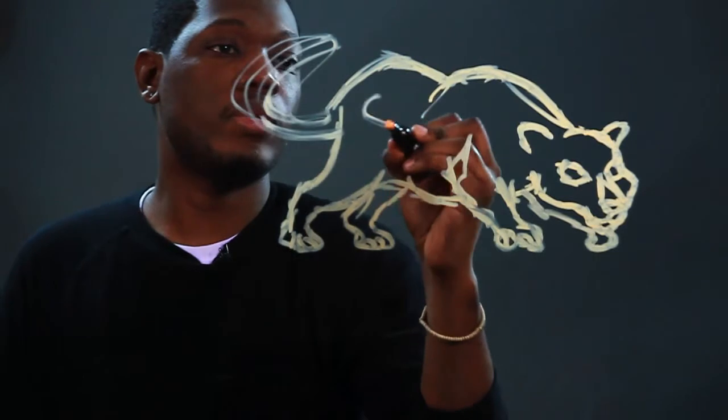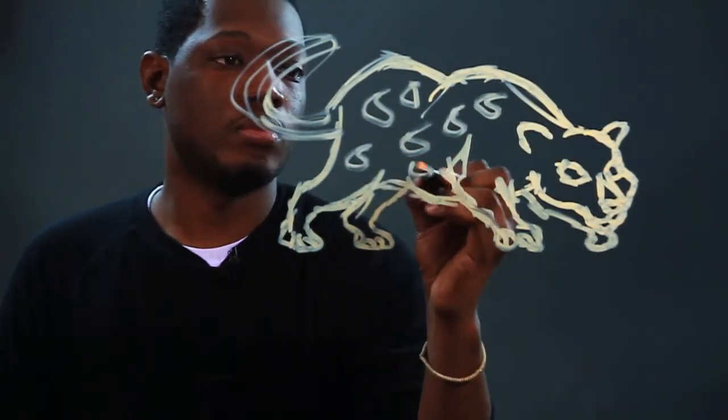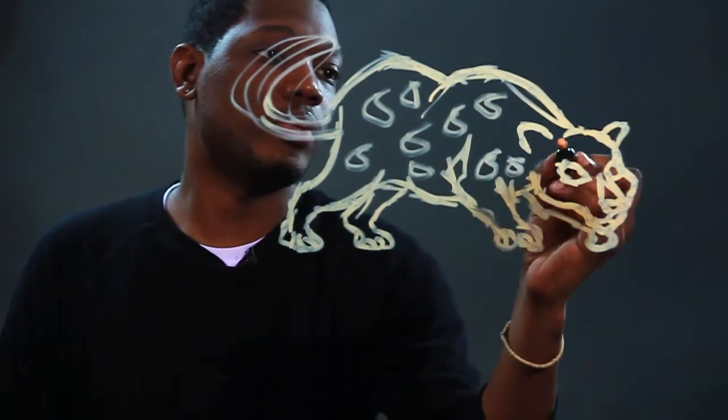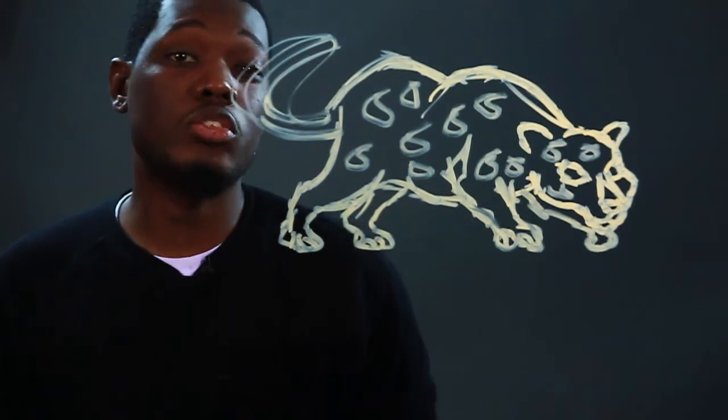And you can't forget the jaguar spots, which are very popular. And that is how you draw a jaguar.